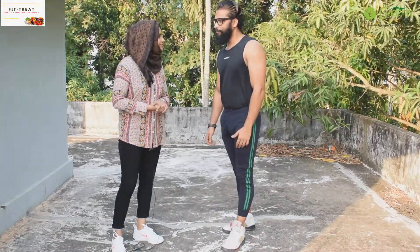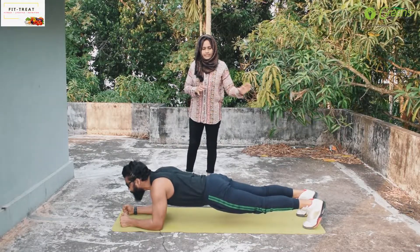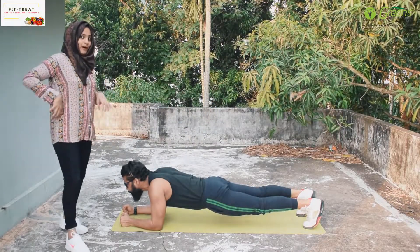Plank. Okay, now we are going to do the plank position. We are going to form a straight line and tighten the whole core muscles — that is the abdominal muscles as well.